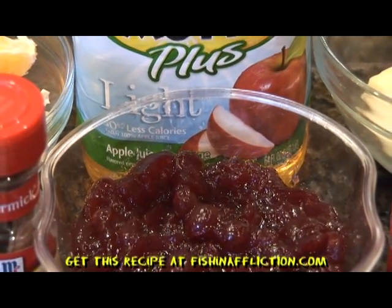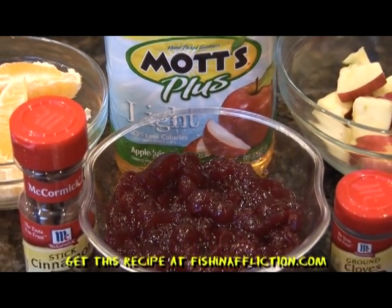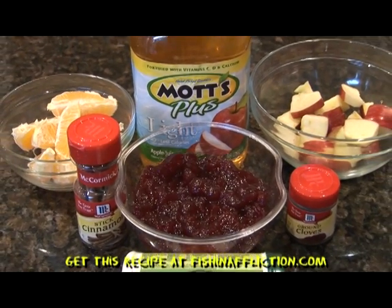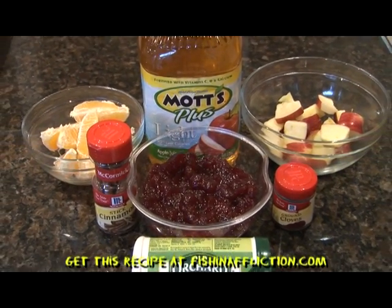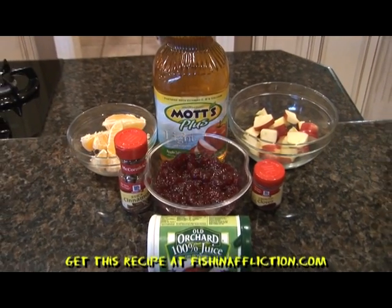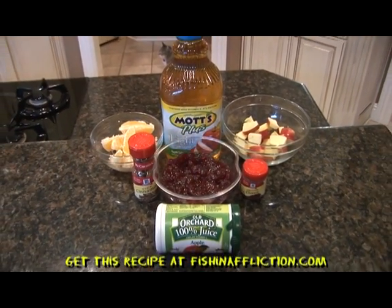And now for the ingredients. You will need 4 cups of water, 4 cups of apple juice, 1 12-ounce can of frozen apple juice concentrate, 1 medium apple peeled, cored and diced, 1 cup of cranberries, 1 medium orange peeled and sectioned, 1 cinnamon stick, and 1 teaspoon of cloves.